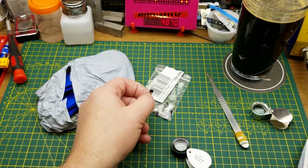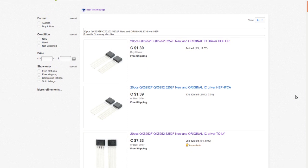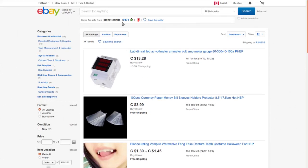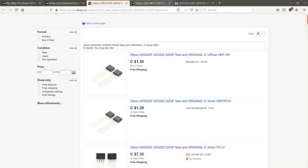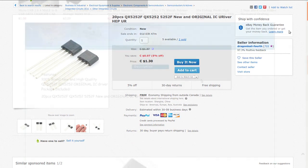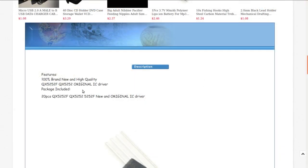Checking the listing: 20 pieces QX5252F — also written as QX5252 or 5252F — new and original IC driver. I originally got it from 'planet-earths' who has all kinds of random weird stuff, but they don't have them right now. I paid $1.12 for the 20 of them. There are a bunch of sellers carrying them; buy-it-now seems to be about $1.30 Canadian or 99 cents American. None of the listings said what it actually does, so I had to go to the datasheet.